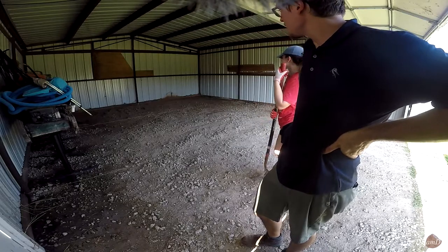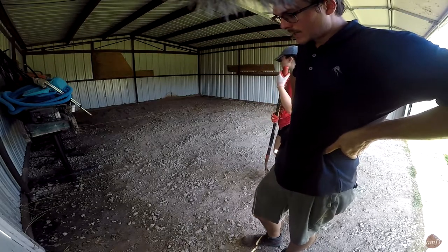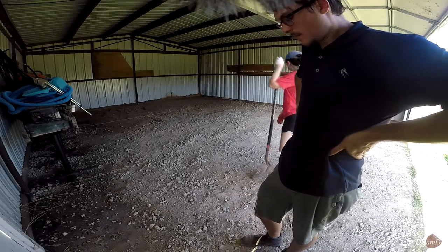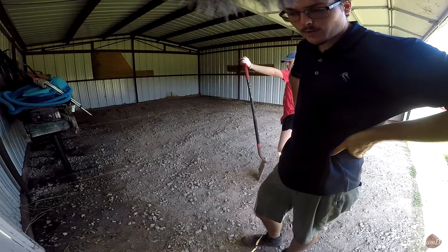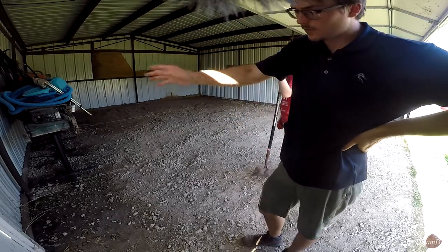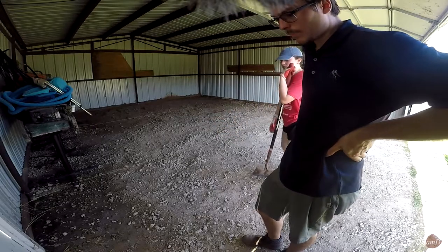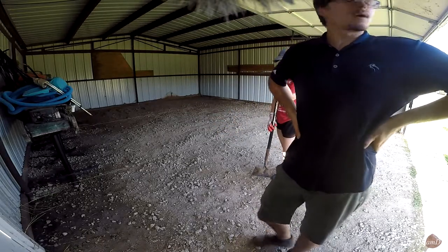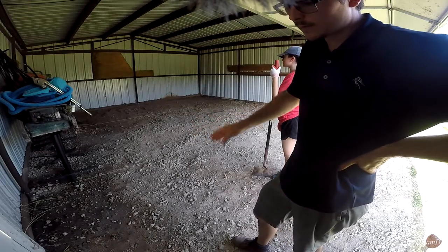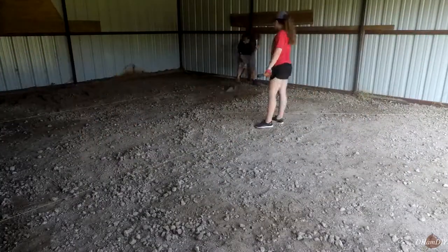We've been scraping with shovels and rakes getting all the dirt out. Most of the dirt we were able to use for the driveway on this property. We're putting some more gravel over the culvert keeping it high, but a lot of it we're also using to level the low spots — just evening it out. I'm sure way back when they had it level, but the ground gets adjusted over time.